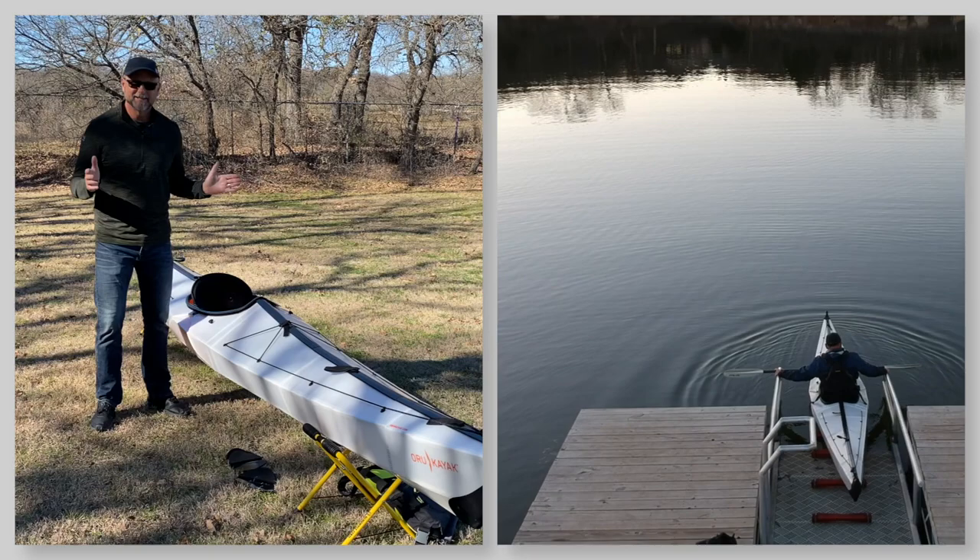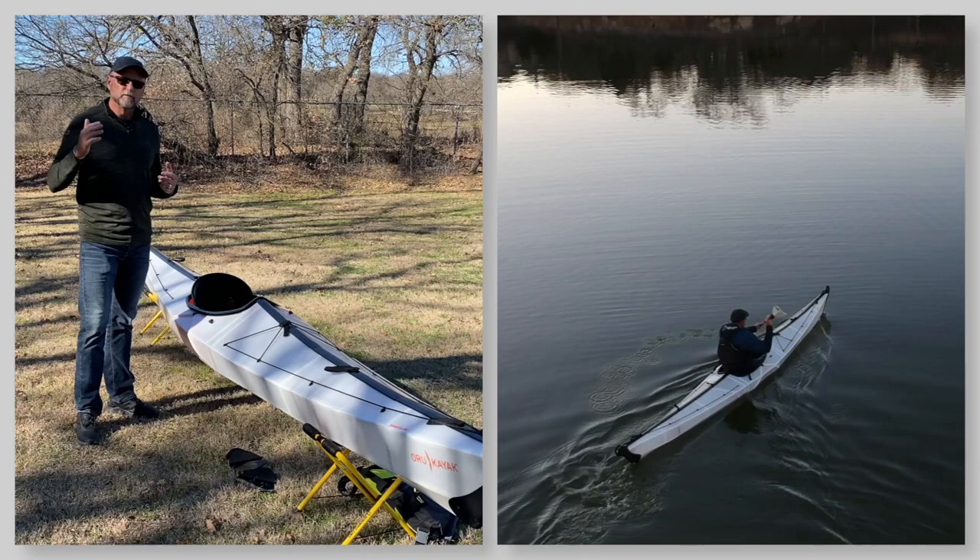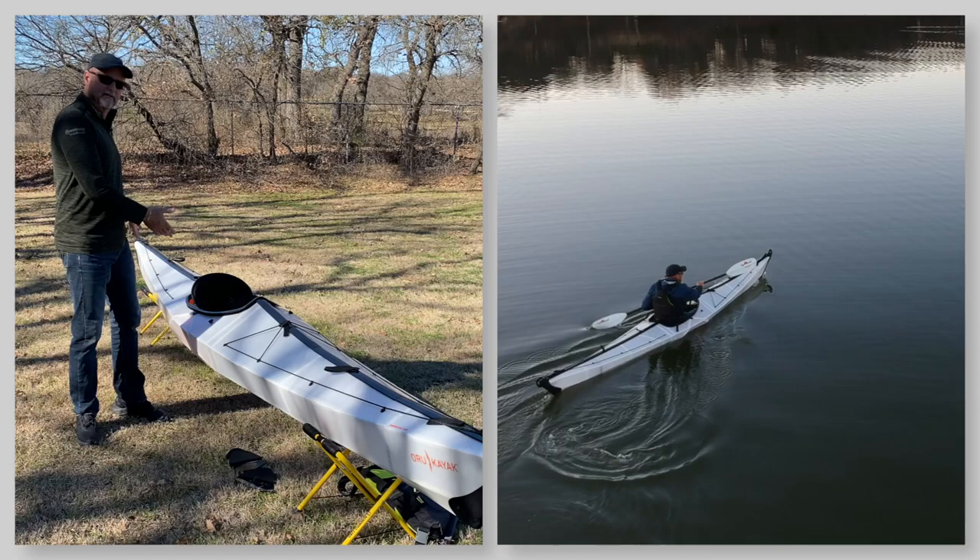Hey, it's Kayak Cliff. I'm here today to talk to you about the Oru Coast touring kayak. About a year ago, I reviewed for you the Oru Bay 12-foot touring kayak, and the Oru Bay is the little cousin to the Oru Coast.